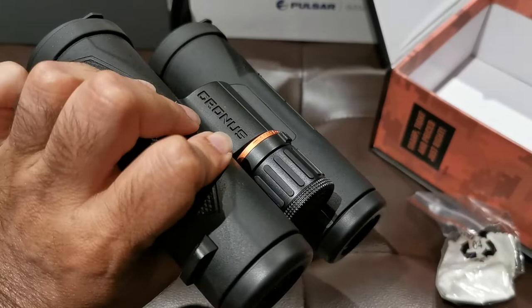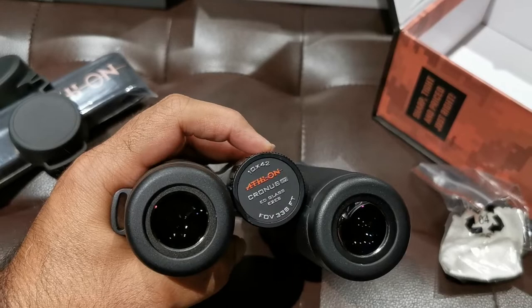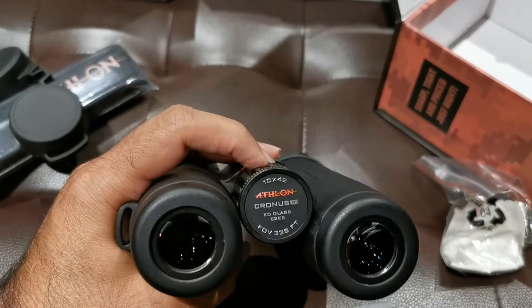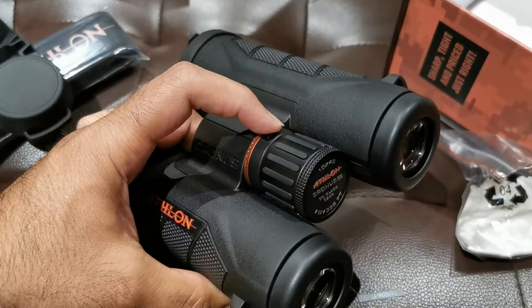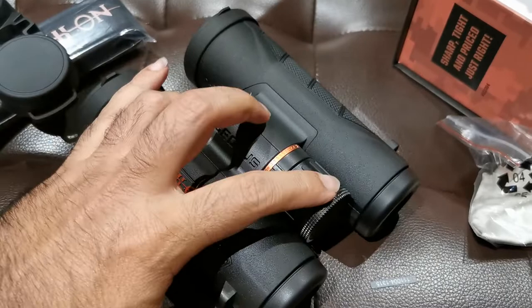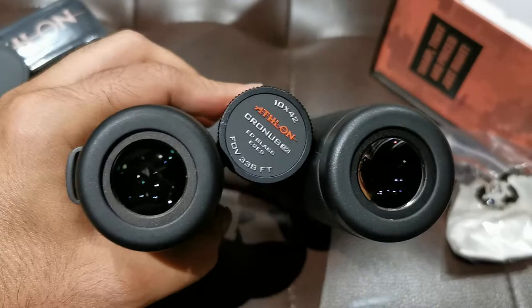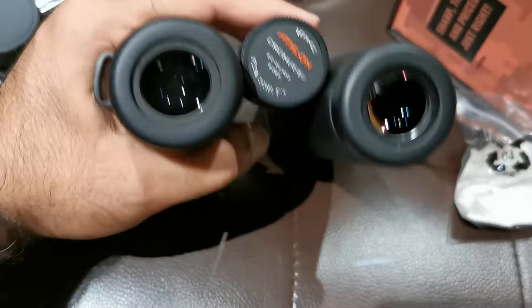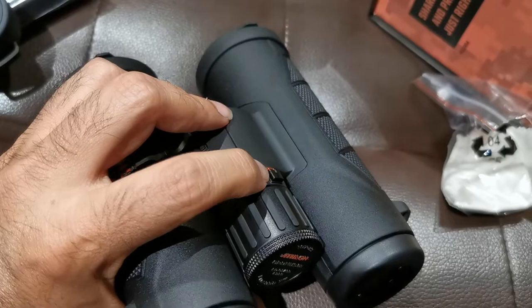Feels nice in the hand. Buttery smooth — absolutely no play in the focus wheel at all. We've got a locking ability here. Let's see what happens when I push that lever — locking diopter. That is a high-ticket item only found on upper end units.